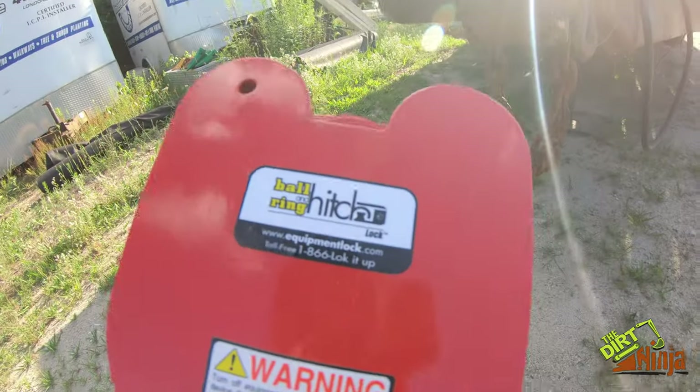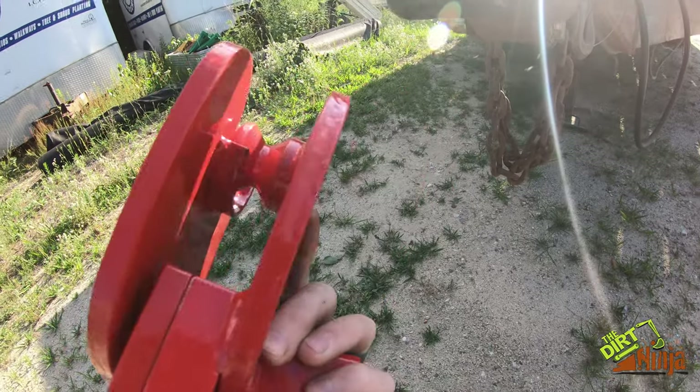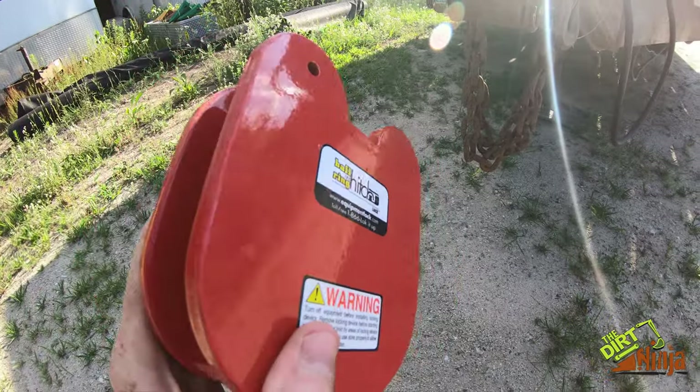You guys might want to check these out — you can find them online. Pretty cool.